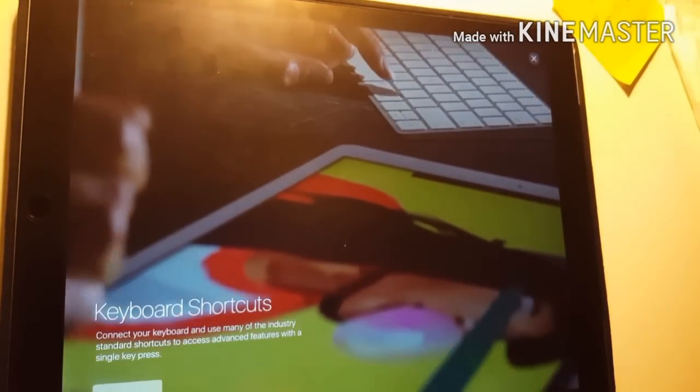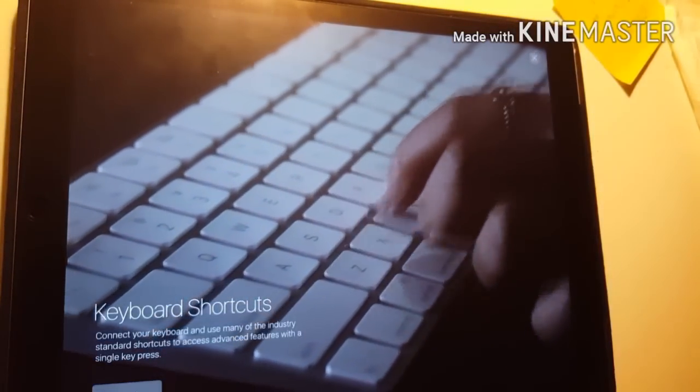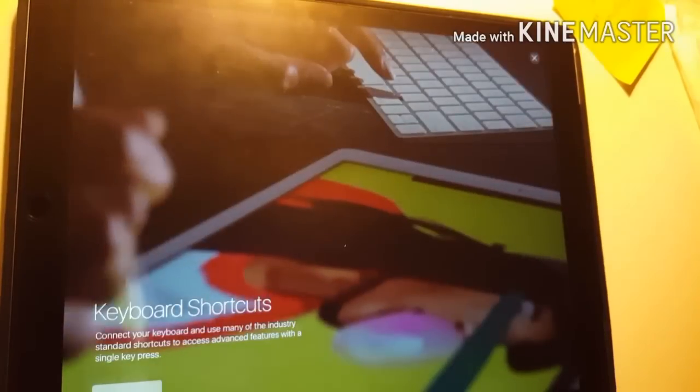As you can see here, you can connect your keyboard and use keyboard shortcuts. That sucks for me because I don't have a keyboard, but that's freaking awesome. And I might actually get a keyboard just because of this.